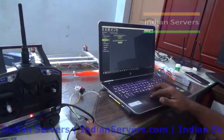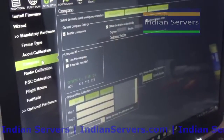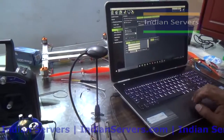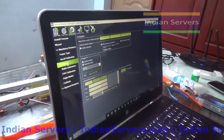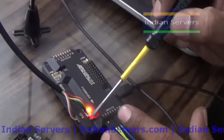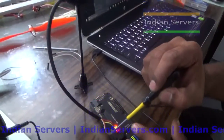Calibration is successful. We have calibrated the accelerometer. Now we will calibrate the compass. For compass calibration on APM 2.8, we have to remove the jumper and connect the compass at these two ports.